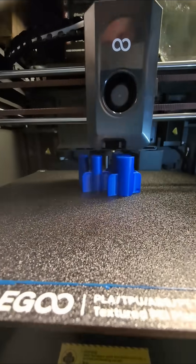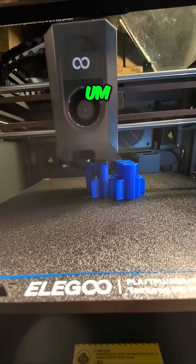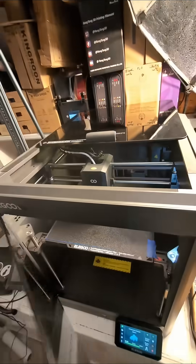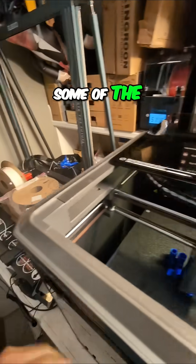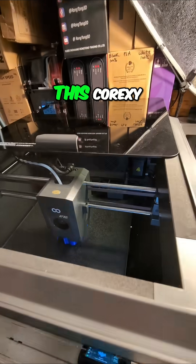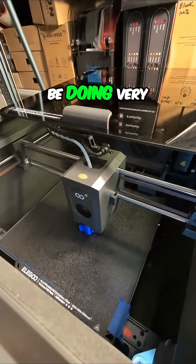Let's see from the side here on these parts that are running together. Elegoo seems to have figured out some of the things that the bedslinger printer struggled with — this Core XY seems to be doing very well.